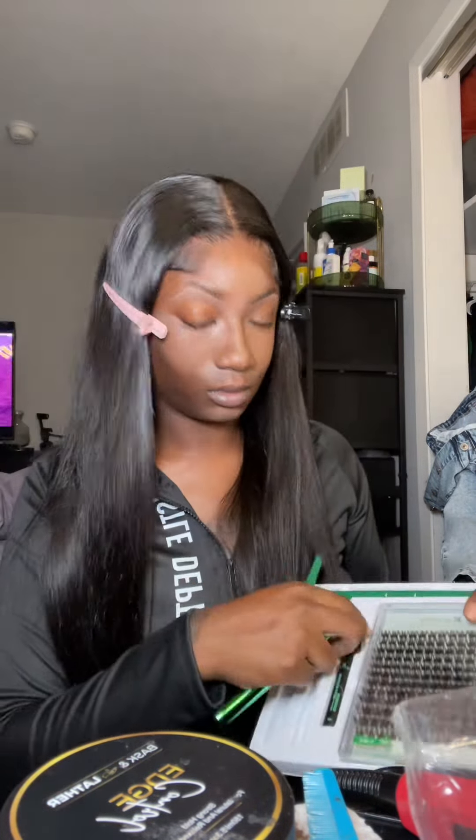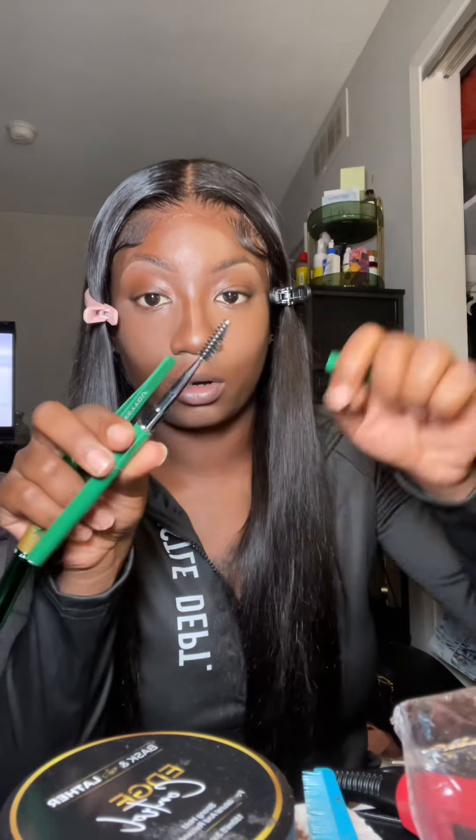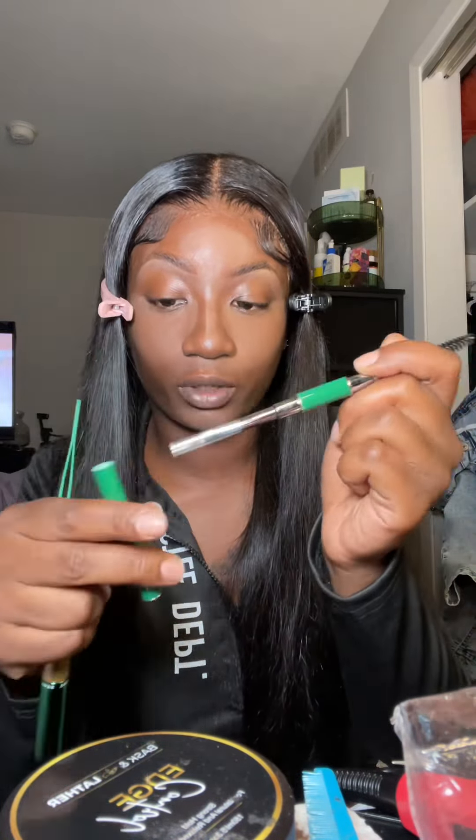Bind and seal, lash remover, and then this one comes with the eyebrow brush and another little angled brush so that you can do your eyebrows or something like that.